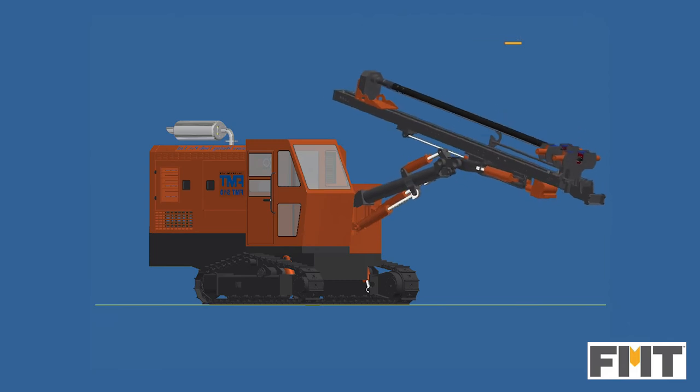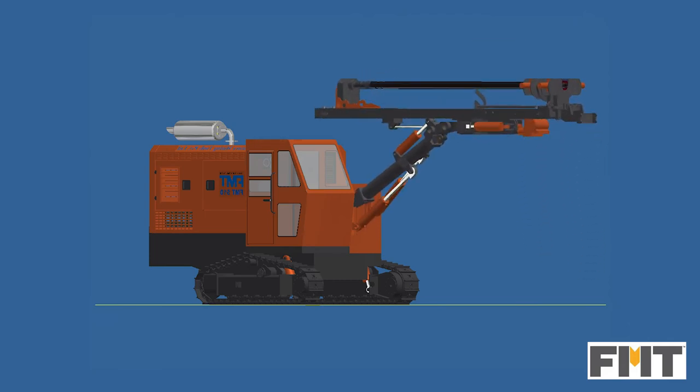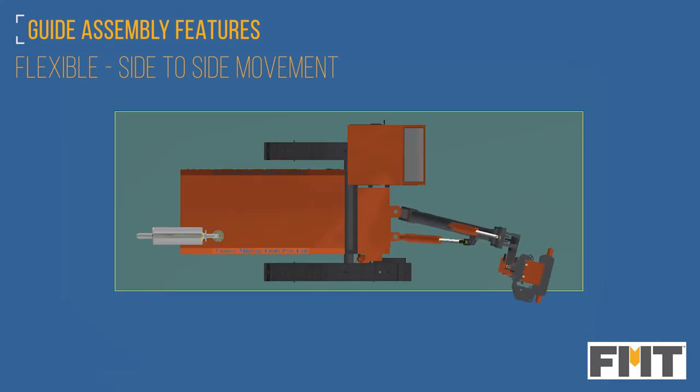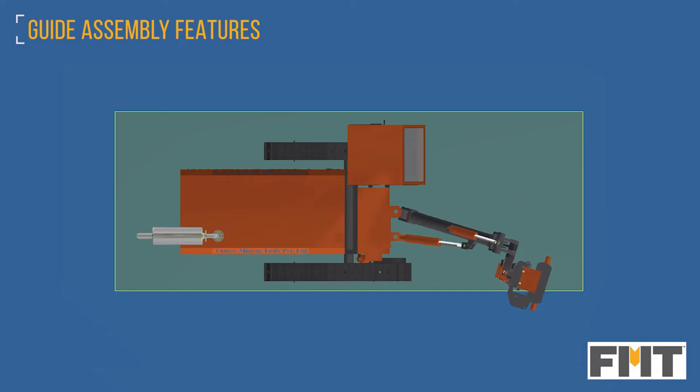The boom lift cylinder guides the assembly to any angle for drilling operation and is situated on the central line of the drill. The swing cylinder gives flexibility to the guide assembly, allowing it to be swung from one side to another to attain the required angular position of the drill.